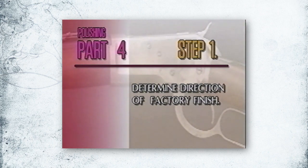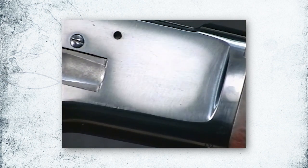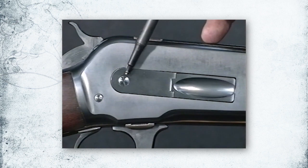First, check for the direction of the polish lines in the factory finish. Turn the piece under a light until the lines show up. If you can't see any polish lines, guess at the easiest direction that the factory could polish the piece. You will want to have your finish polish in this direction.